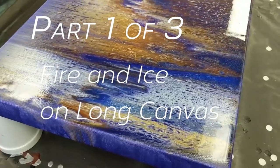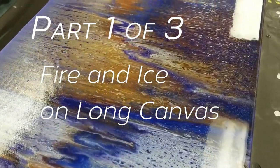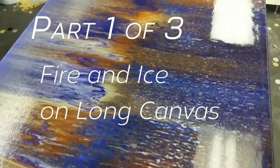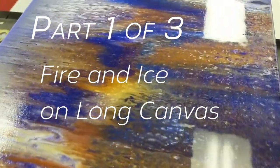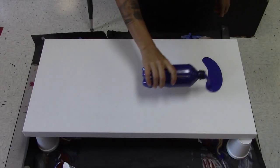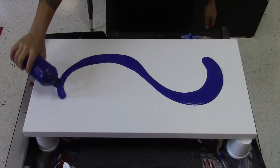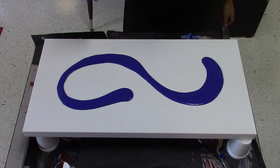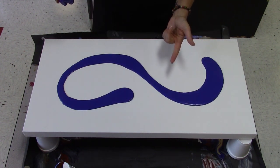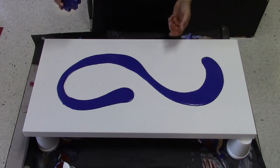Today is part one of a three-part series. We're going to try a color scheme that has some blues as well as some warm metallics like gold, iridescent pearl, and also we'll add in a little bit of burnt sienna.